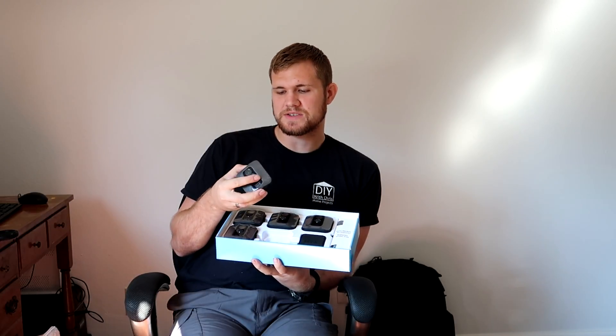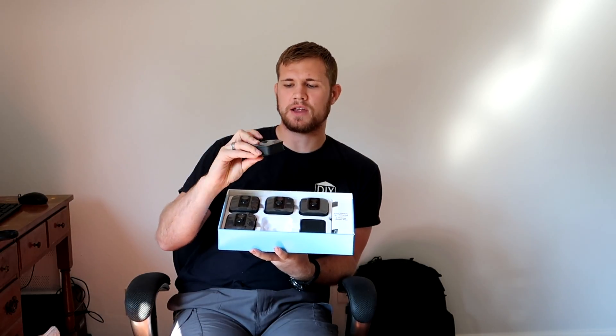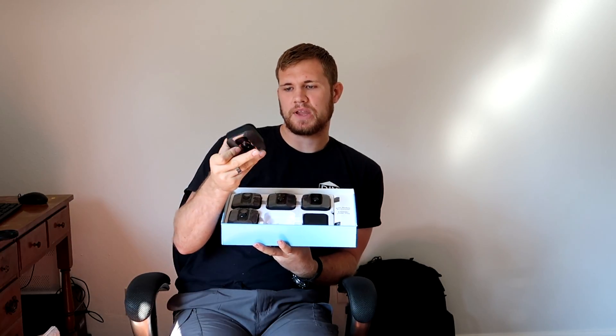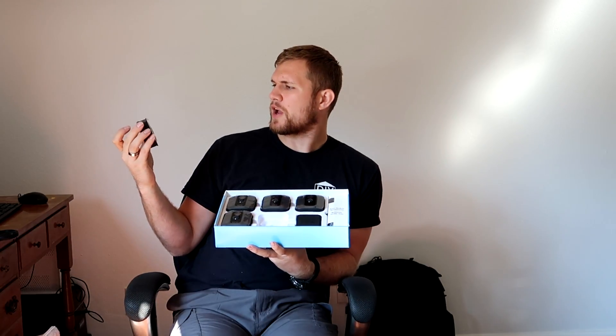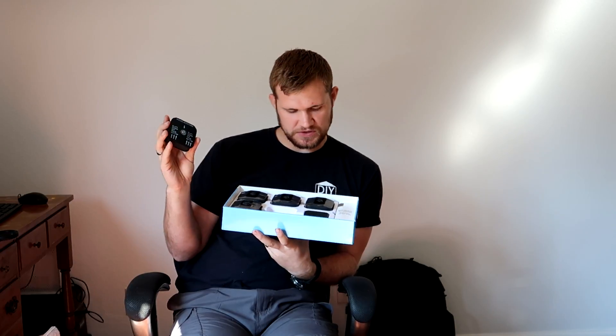We're planning on putting these outside. They do have indoor and outdoor versions of the cameras — these are the outdoor versions that are more protected. So this is the camera. You can see the actual sensor portion right there and the lens is up here. On the back it has some instructions: slide the latch down, lift cover from bottom. I think that's just basic installation instructions, which we'll figure out a little bit later.